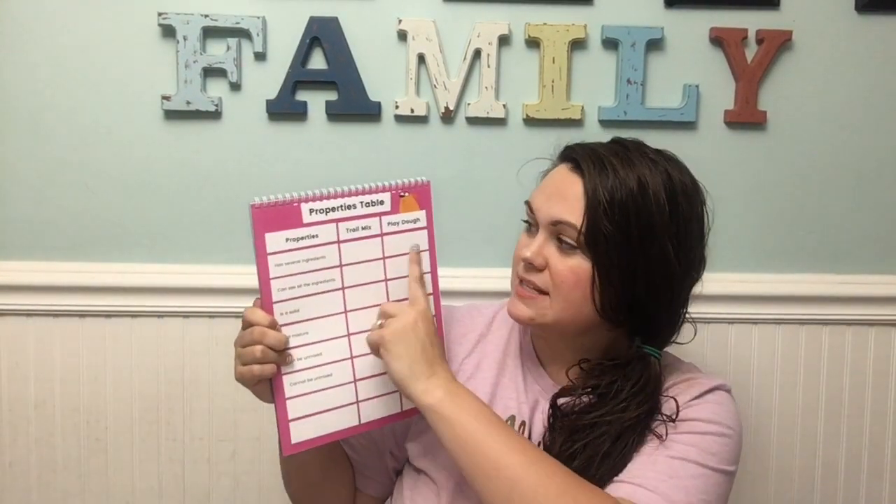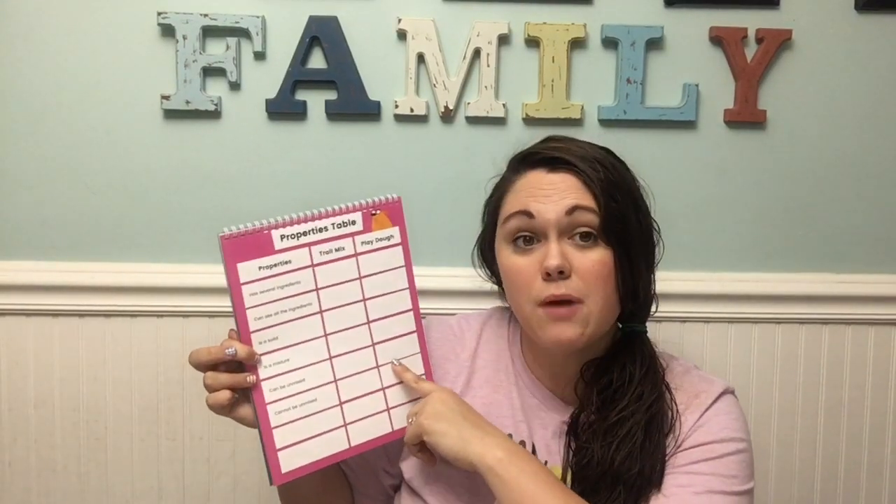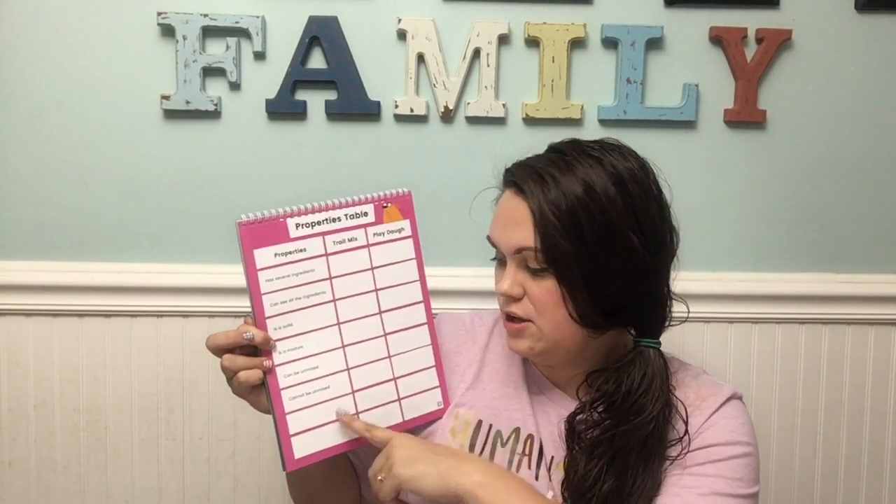The next part is our properties table. You have trail mix and Play-Doh, and it has a series of questions in here. You want to go through and mark which ones check off. You also have room down here to add your own questions that you had predictions on or that you've noticed with your mixtures. There is plenty of space in here to keep writing, and you also have your notes and reflections page.